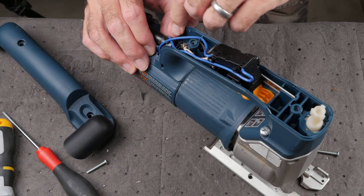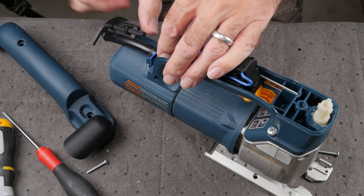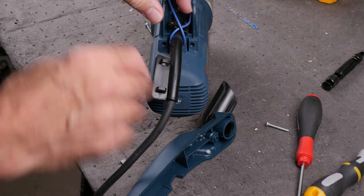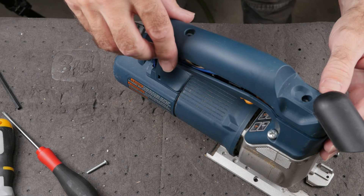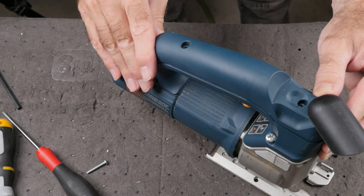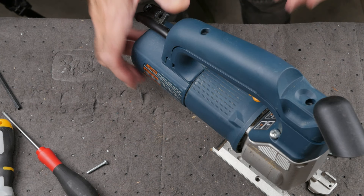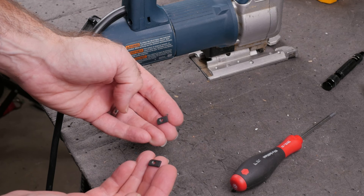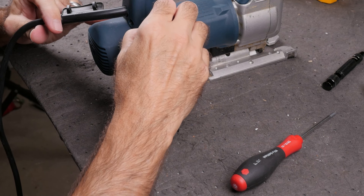Reassembly is pretty straightforward. Just pay attention when attaching the handle cover that the wires leading out of the body are routed properly so they don't get pinched. There are two rectangular nuts that supply the threads for the two rear screws — don't lose them!